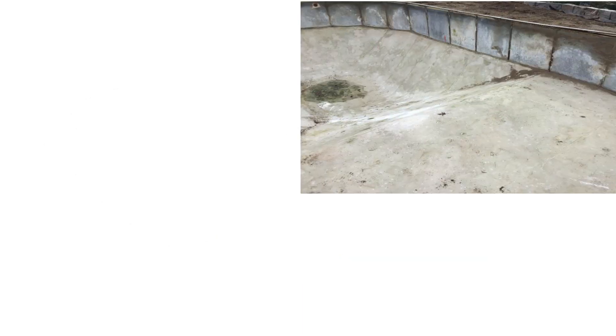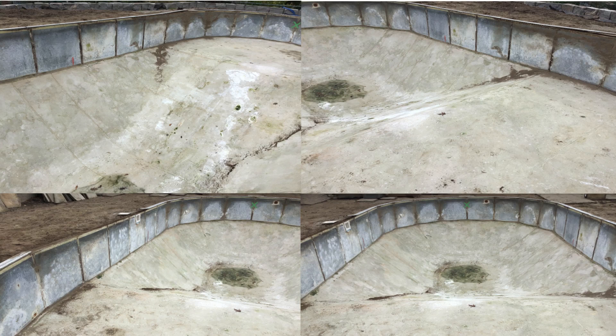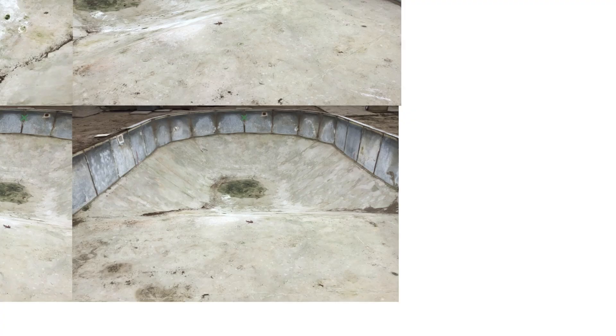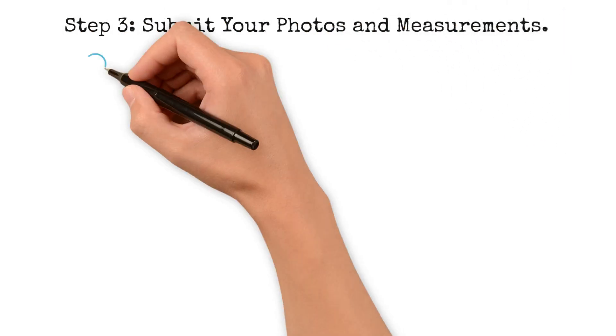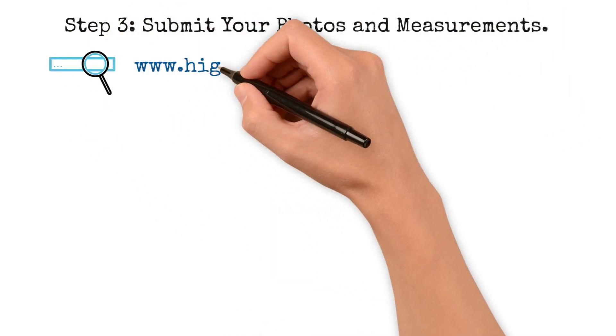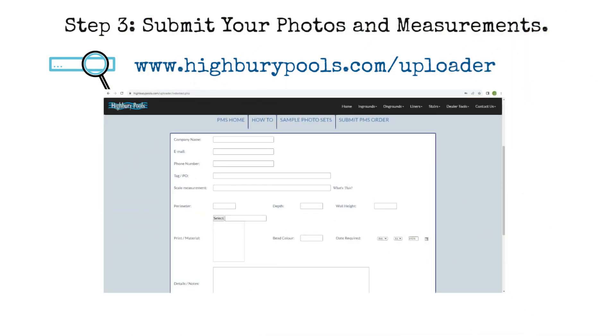Here are some examples to demonstrate how the photos should be taken. Step 3: Submit Your Photos and Measurements. After you're done with the photos, visit www.highburypools.com/uploader to submit your photos and measurements, and we measure the pool for you.